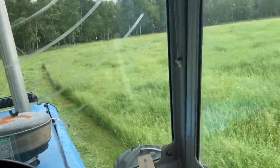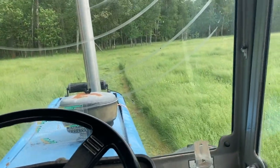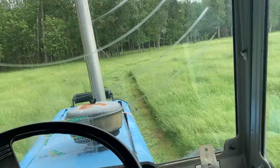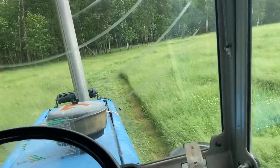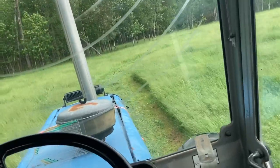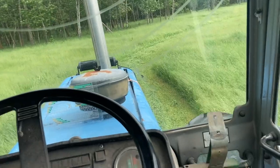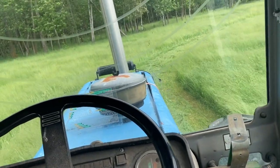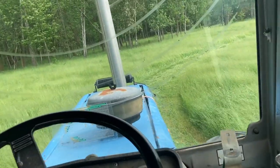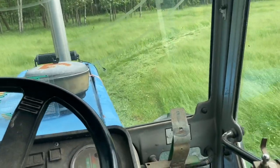We're back here cutting right now and it's looking pretty good. The hay varies in length but it's thick all the way through, which is really all I care about. With the pasture not being completely level, at the height I'm going I am making some yellow spots where I'm hitting ruts from the cattle, but it's going pretty good.